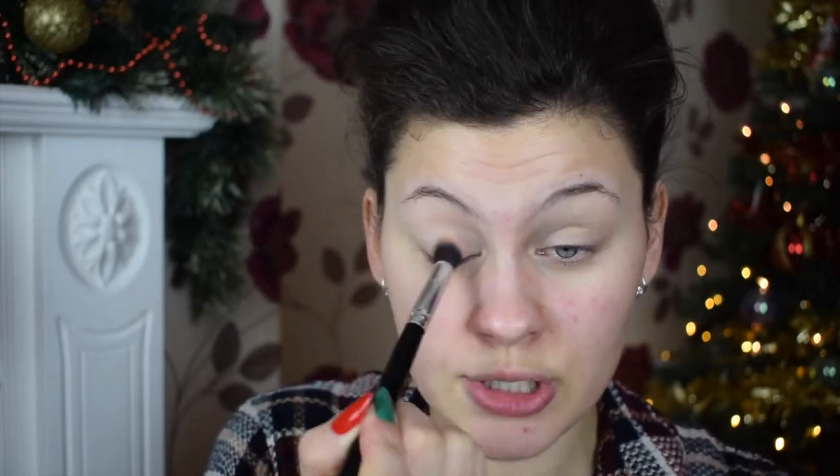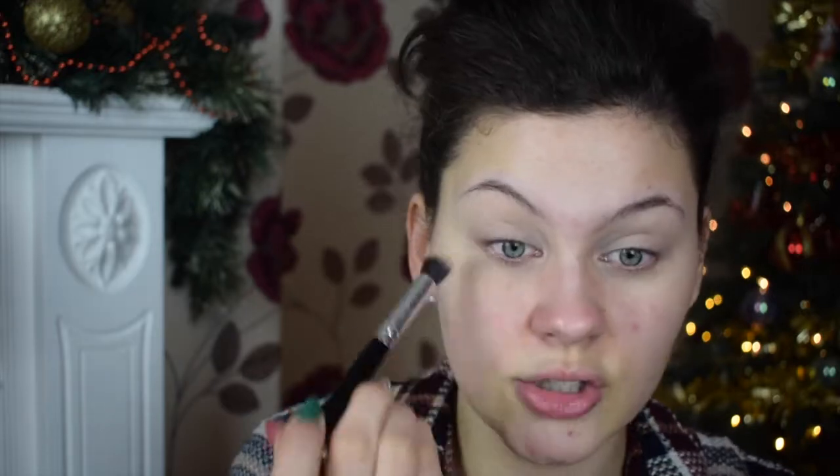So I've already primed my eyes using my Urban Decay Eyeshadow Primer Potion — I'm addicted to this stuff. We're going to use the Morphe V50 palette just to set the eyeshadow and do a crease colour. I'm taking this little white creamy colour to set the primer potion — you don't need to, but I like to do it so it's not sticky, because a sticky base makes it harder to blend shadows on top.